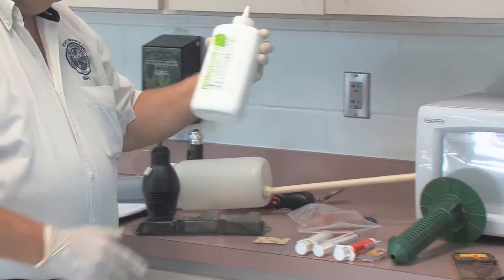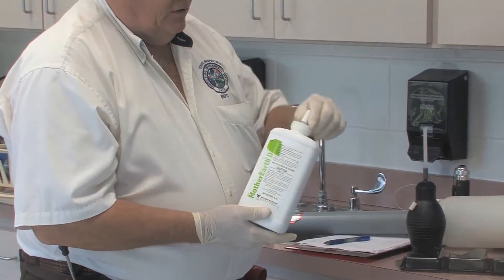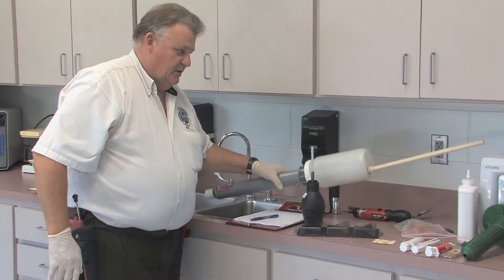There's also pre-packaged dusts that come in containers like this that are just ready to use. You just shake it up, make sure it's nice and fluffy, and then make the application. This is for void applications, for void treatments.